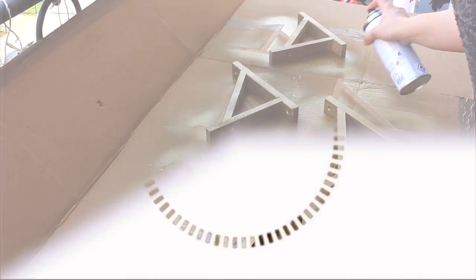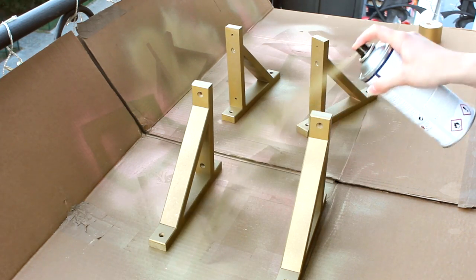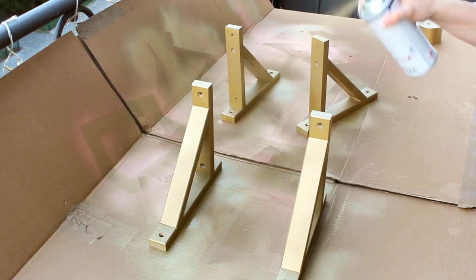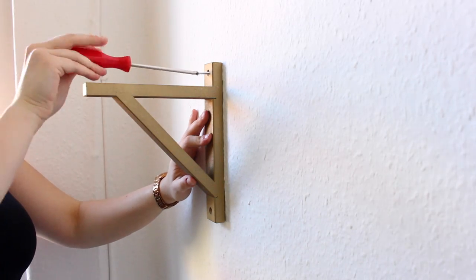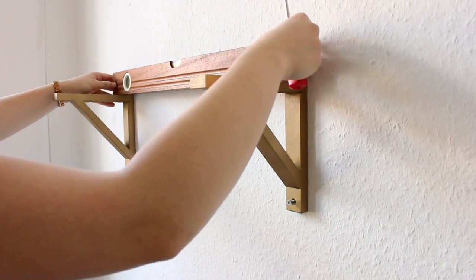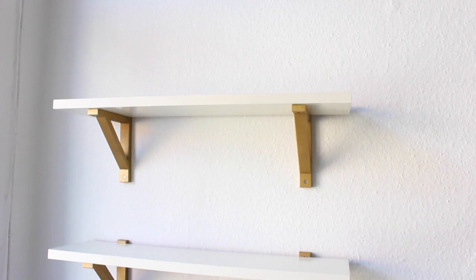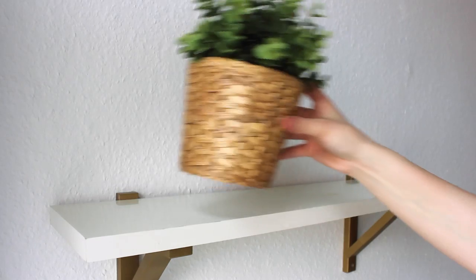Go ahead and do a first coat, let it dry for 24 hours, then go back the next day and fix all of the patchy spots and give it a second coat to finish everything off. Let it dry for another 24 hours before screwing them into the wall. Drill some holes in the wall, screw them in, and make sure everything is straight — nothing is more frustrating than a slanted shelf. Then just screw the shelves on top of the brackets and you can go ahead and decorate.